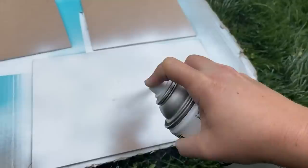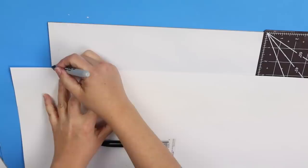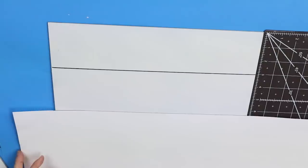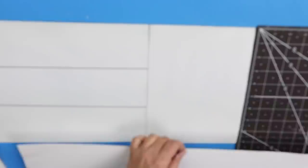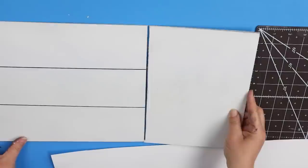On the backside, I wanted to give these signs the appearance of being shiplap, so I'm going to measure down about three inches all the way down on either side of my board. Next I'm going to draw a line across with a straight edge and a Sharpie, and I'll repeat this step with all of my other signs as well.